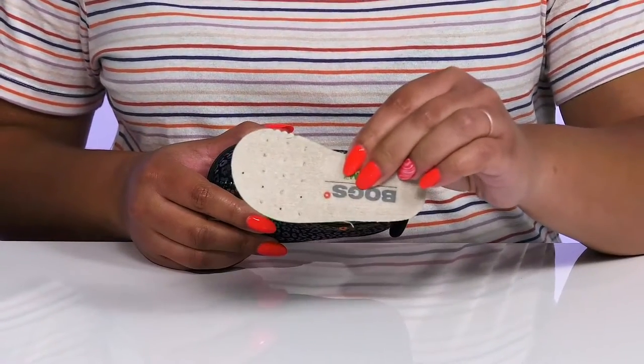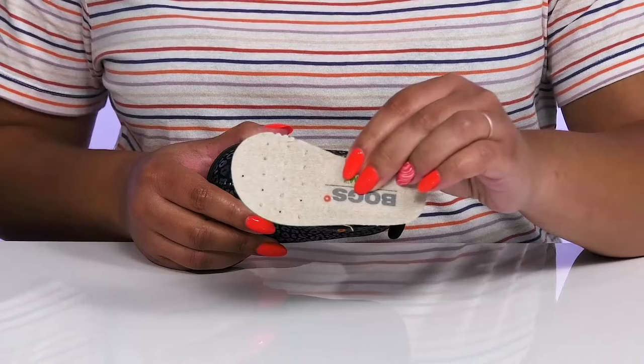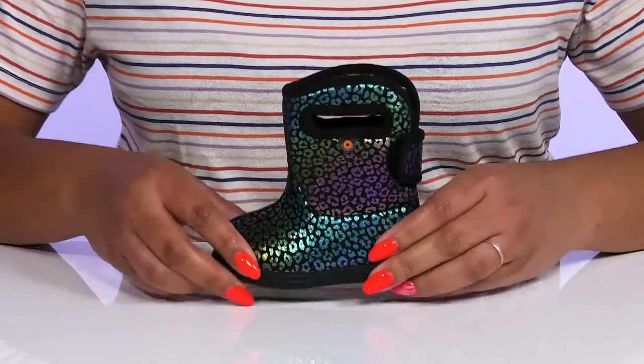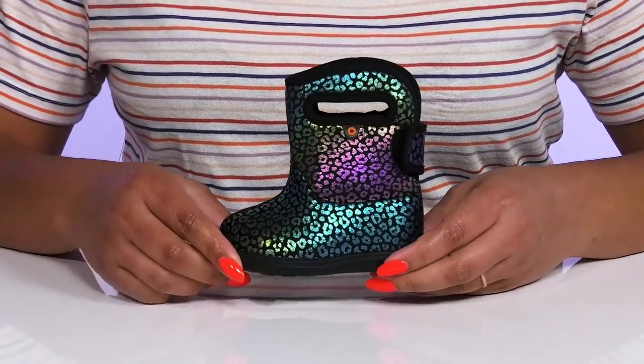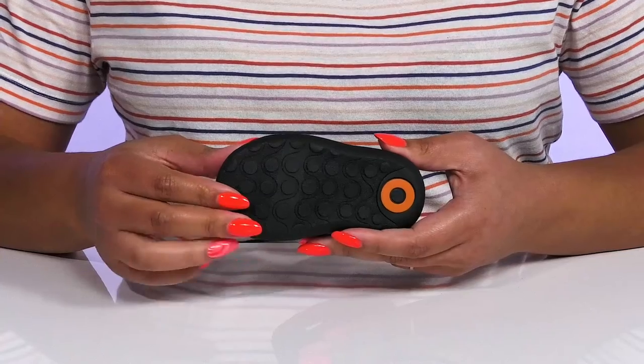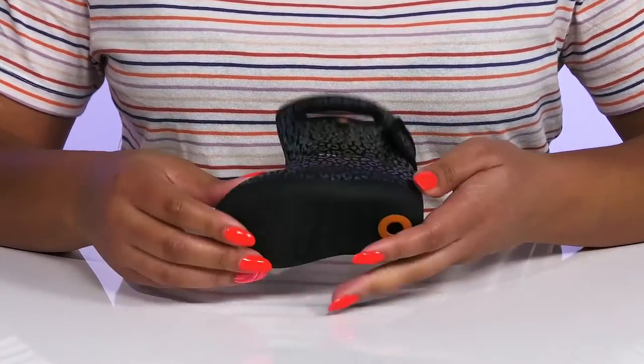There is also a removable bloom algae footbed that is cushioned to keep them comfortable all day with some perforations for breathability. They're lightweight, with a sturdy and durable build that's made to last, and it's all on top of a durable and flexible synthetic outsole that is textured to give them the best grip.